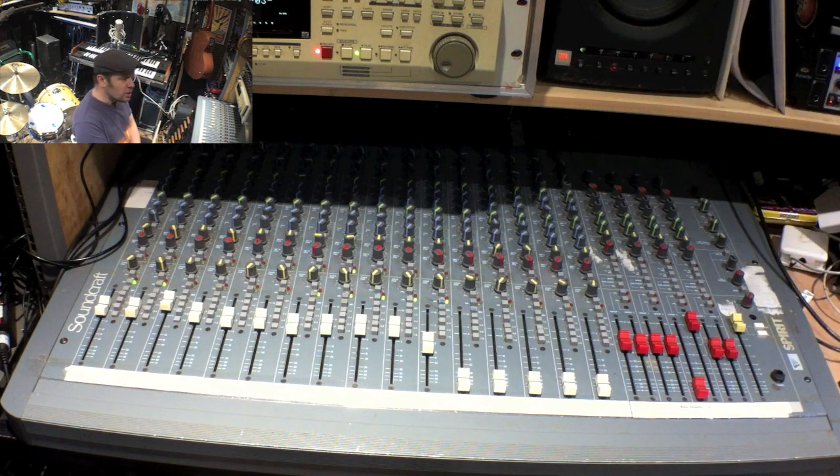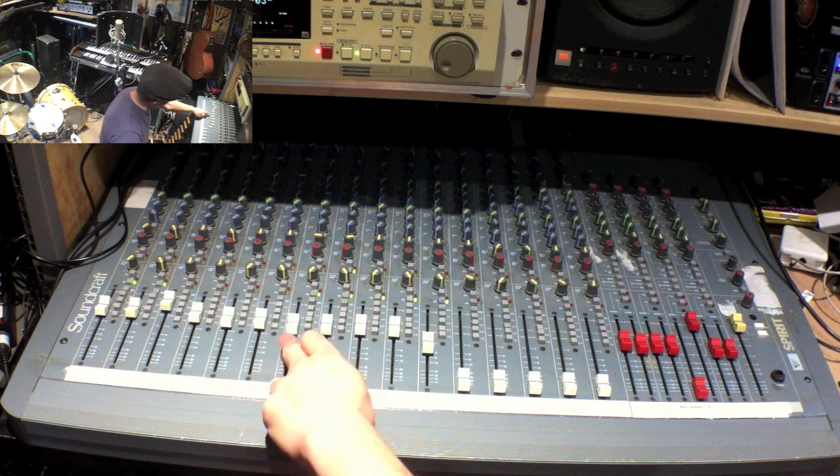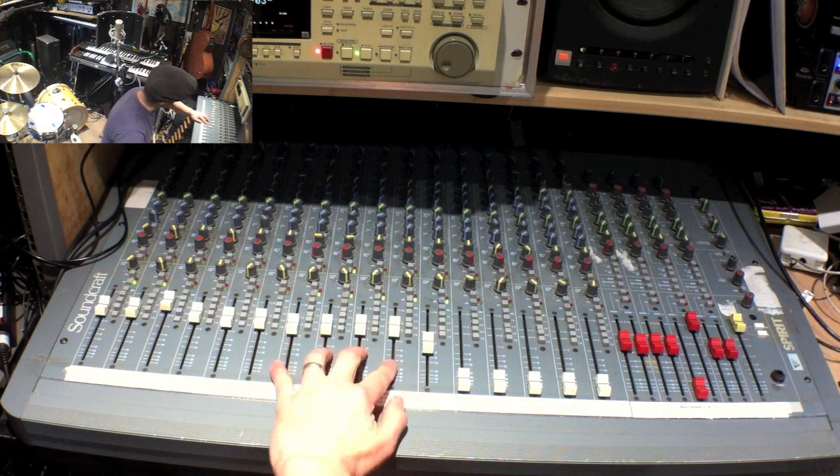The answer is you can use an old mixer like this with your digital audio workstation to just give it a bit of colour. What I've got here is my drum kit set up — kick drum mic, a snare drum mic, and a pair of overheads — and they go into four channels of my desk, actually going into channels one, two, three and four.